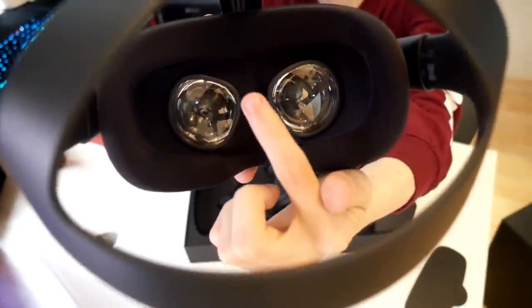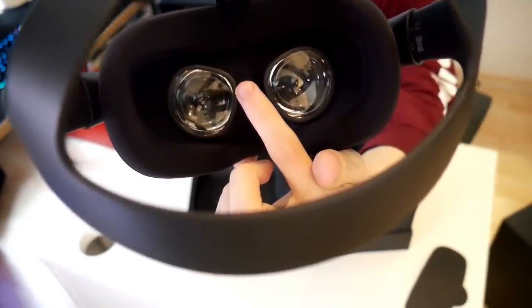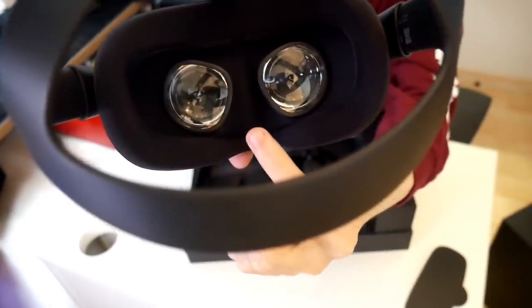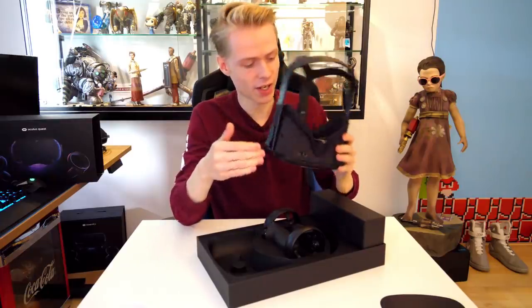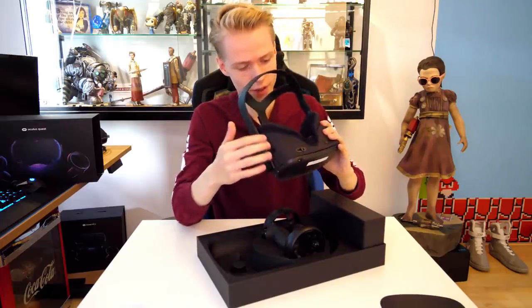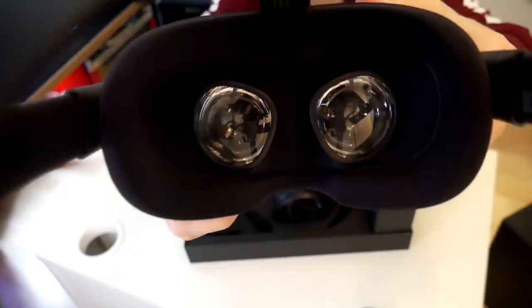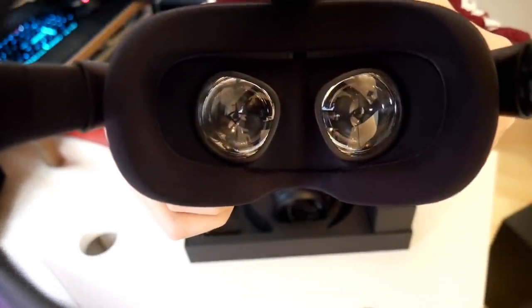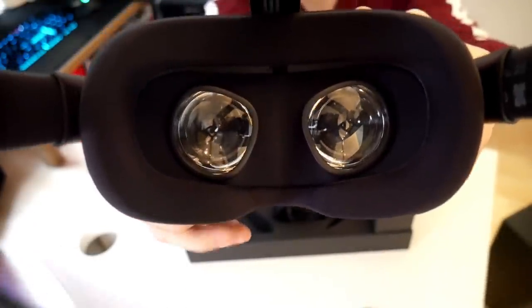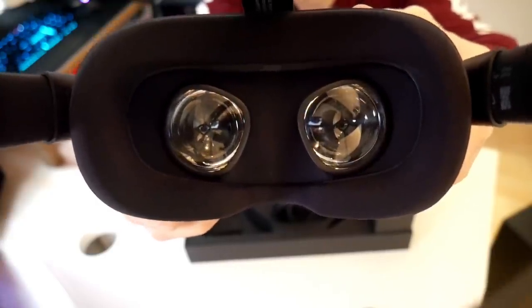There's also this sensor over here, and this will make sure your headset turns on when you wear it. And when you don't wear it, it will go into standby mode — this is like a scanner. Now that we took the stickers off, I can finally show you the IPD adjustment. When you use the slider on the bottom, this will happen — you see? This will make sure that you can have a pleasant time in VR and see everything super duper sharp.